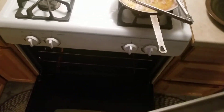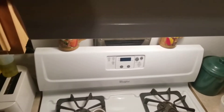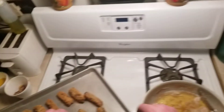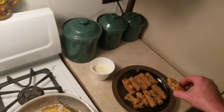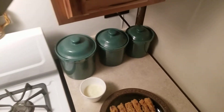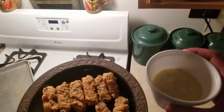Oh yeah! Oh, these look awesome. Let's go! This could probably satisfy a family, but they are all mine. Look at that — I'm pretty happy with this.